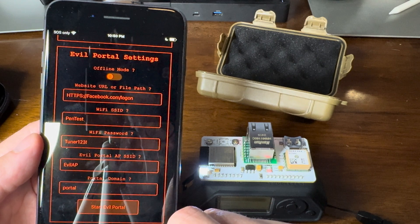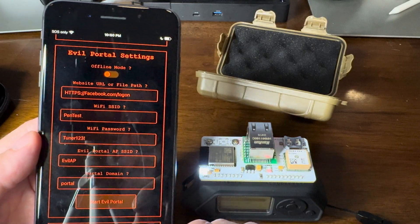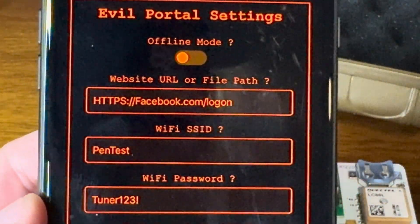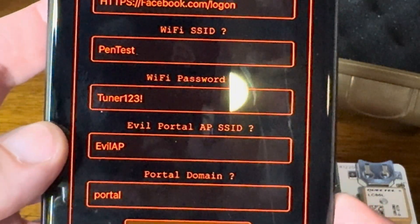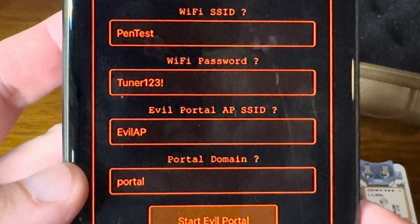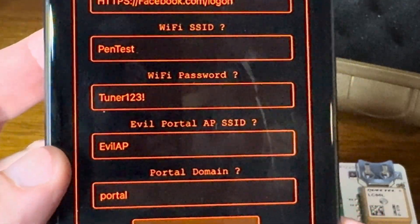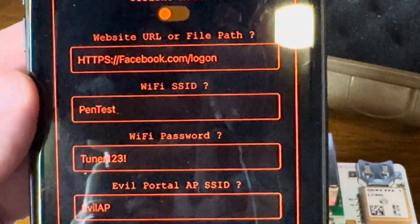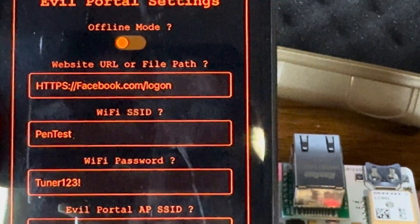But I can also start an evil portal — a different type than we're used to seeing. I've got the Facebook web address in there for login. I've got my SSID, my SSID's password, the AP name, and the portal domain — we want to make sure this says 'portal'. When you first start it, it says portal.local. We erase the .local because we're going to actually be going out to the internet to get this information — specifically the Facebook.com login page.